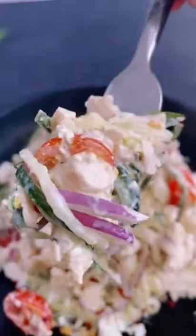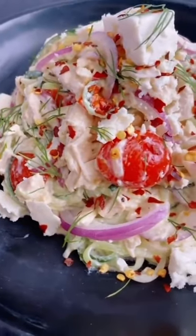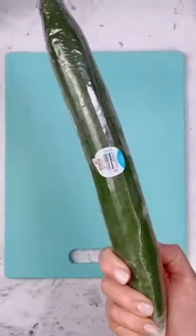This creamy Greek-inspired cucumber salad is super easy, super delicious, and it's low carb. Let me show you how to make it.